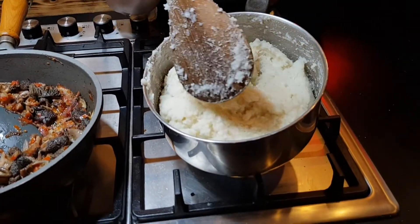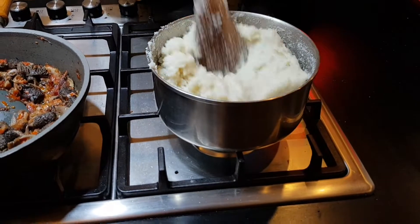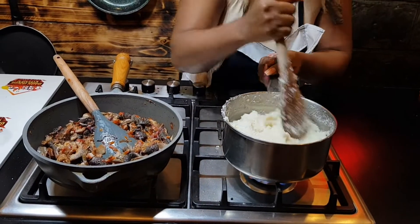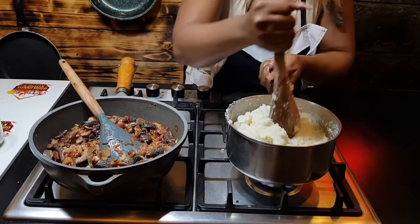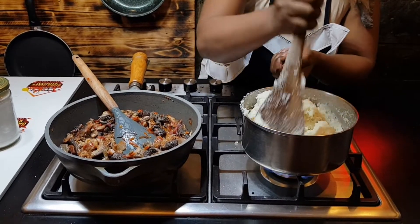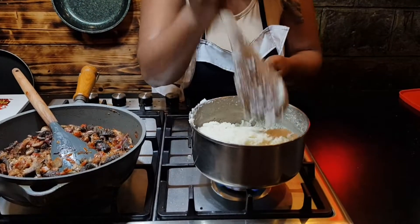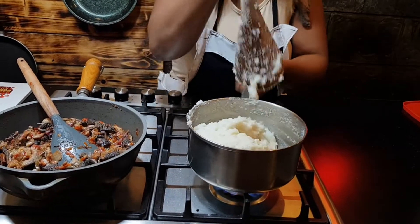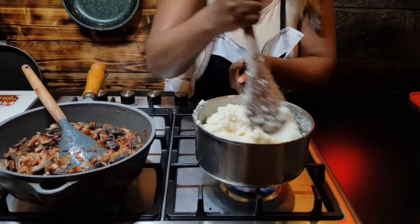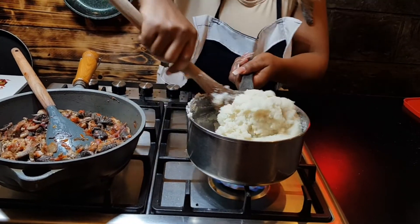We are almost there. This work requires a lot of energy — you need to use a lot of energy to make this. As you can see, the stickiness is reducing.